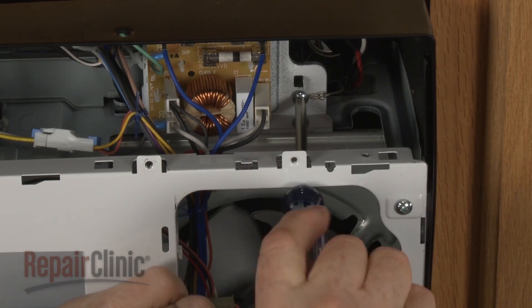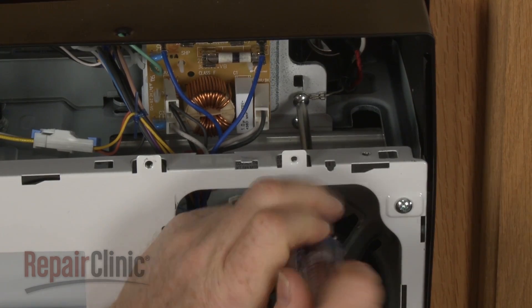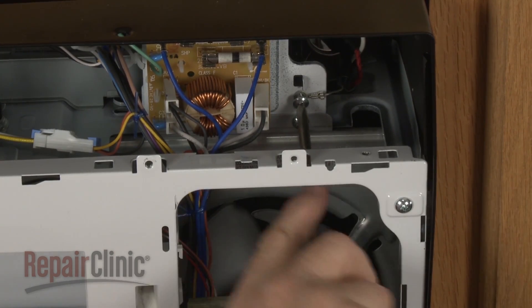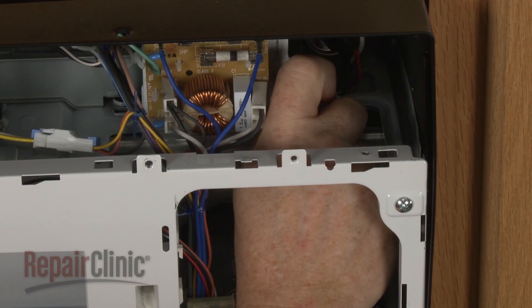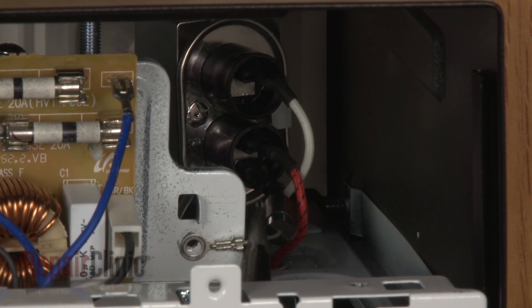Now, remove the screw securing the diode to the frame. Use the pliers to pull the old diode free of the capacitor.